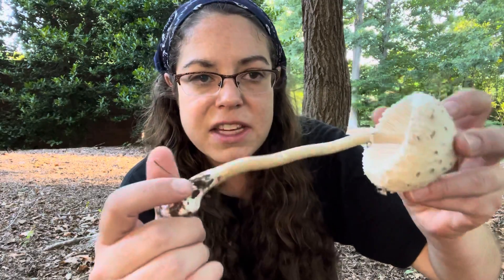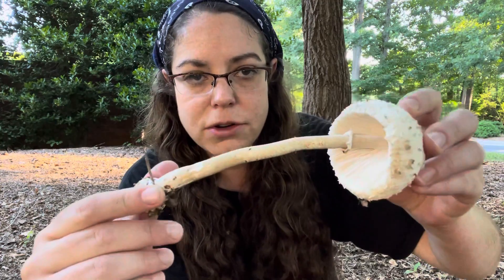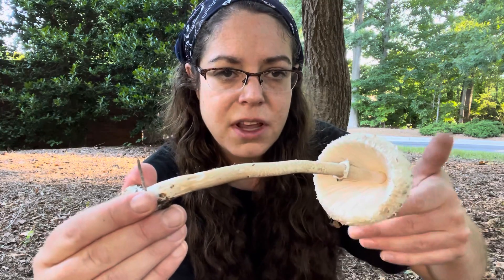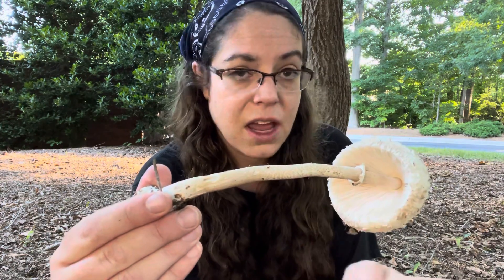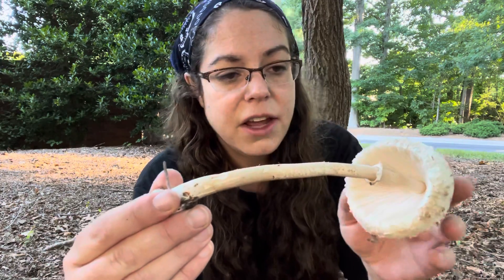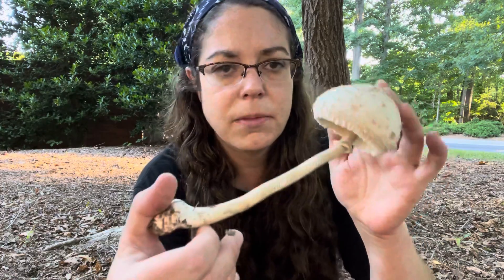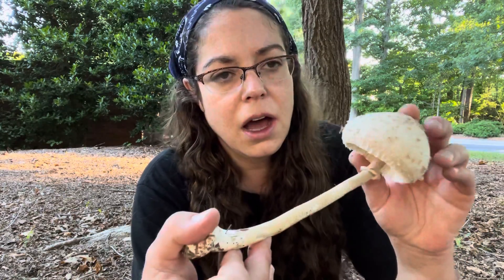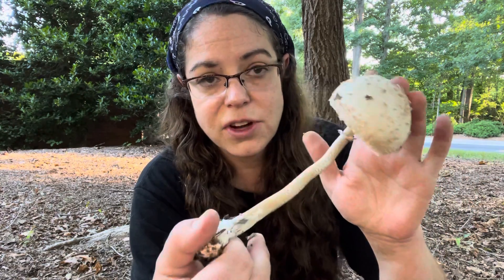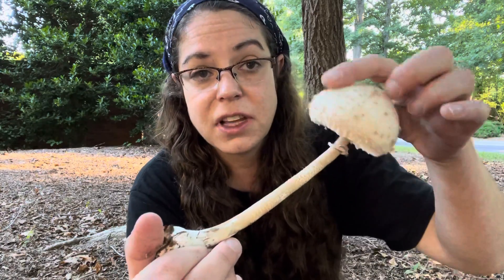So at the end of the day, I would caution people to be aware that white gilled mushrooms puts you into more advanced identification territory, because Amanitas are white gilled mushrooms. The toxicity of some of those species is really enormous. Even though they are fairly easy to recognize and identify, and once you see them a few times you kind of get the gestalt of them, it's still very important to be cautious and conscious of the fact that this is a good edible that has some very, very poisonous species that look similar.